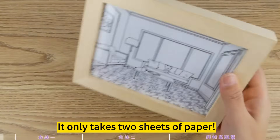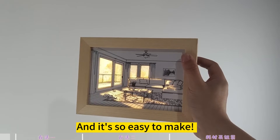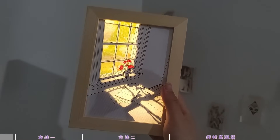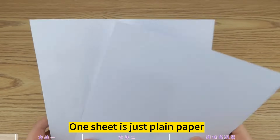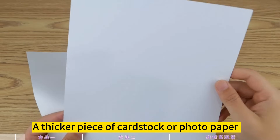It only takes two sheets of paper to make a light painting that is super popular these days, and it's so easy to make. You need to prepare two sheets of paper: one sheet is just plain paper, and the other is a thicker piece of cardstock or photo paper.